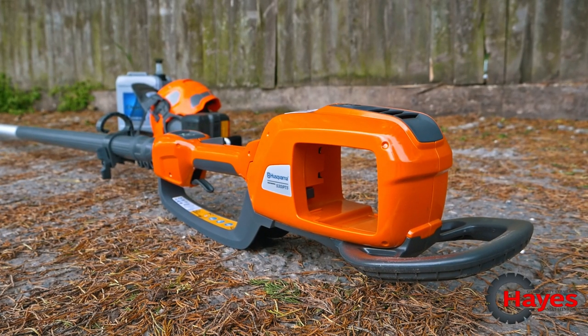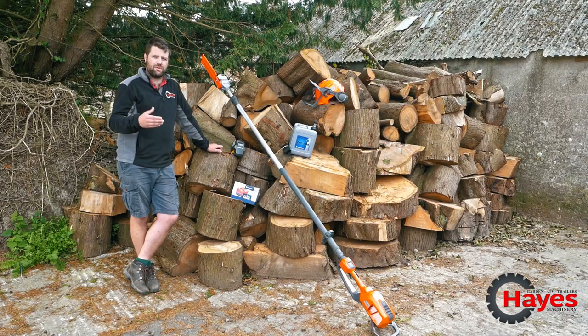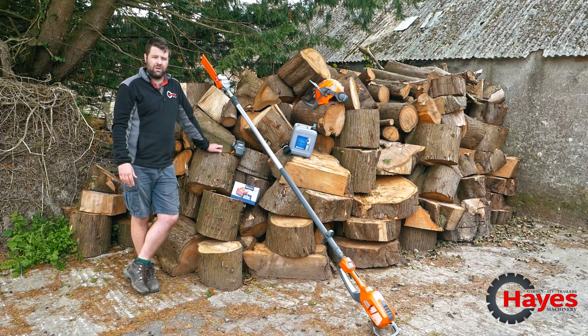Obviously being a chainsaw pole pruner you don't need massive run times, so you'll probably find a battery that will last you most of the day if you're using it.